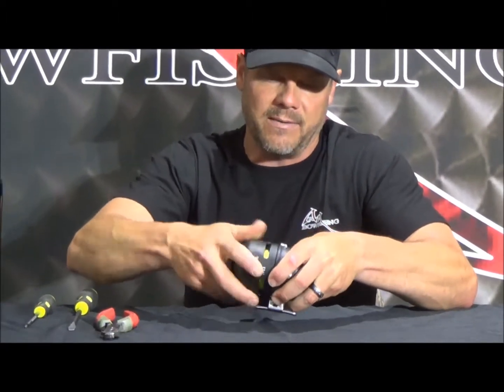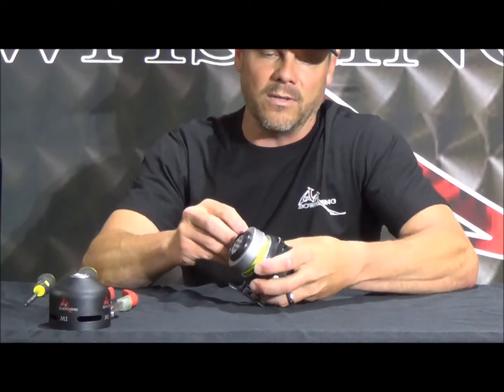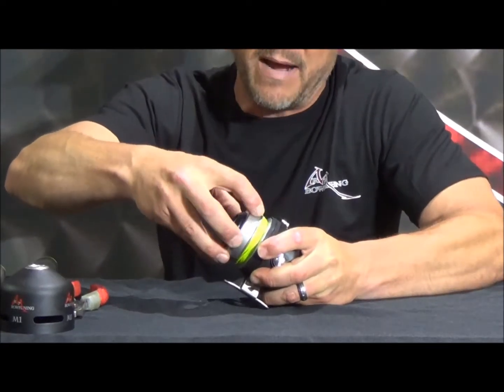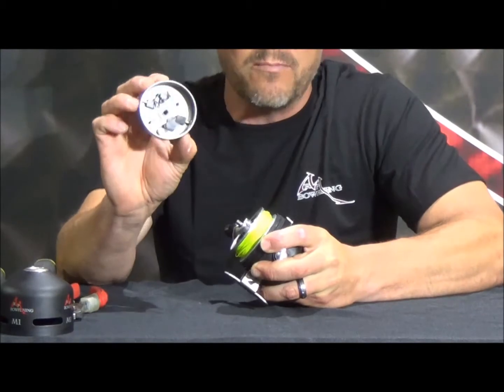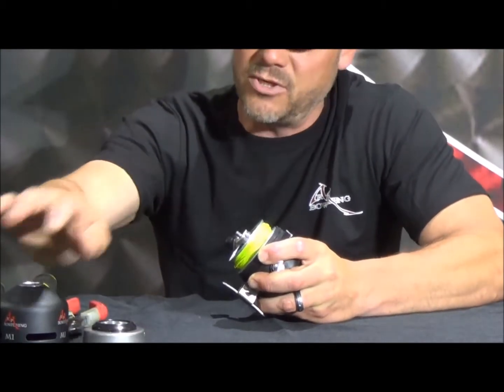The first thing you're going to want to do is take the reel hood — this front piece — off. It's just going to unthread, so back these threads off and set the hood to the side. Then hold on to the handle and take this pickup pin housing off — just back it off counterclockwise and it'll spin right off. If you ever break a pickup pin, you buy a new housing, thread it on, and you're right back off to the races. Super simple.